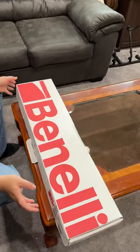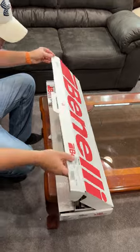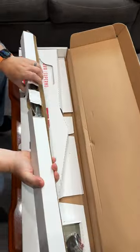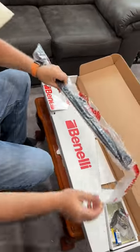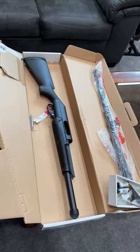All right, everybody, I'm going to do a quick unboxing of my Benelli pump shotgun. Come in here. Got the barrel. Got our different chokes. Here it is in all its glory.